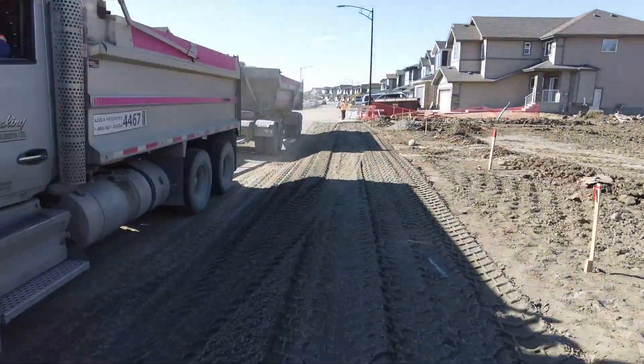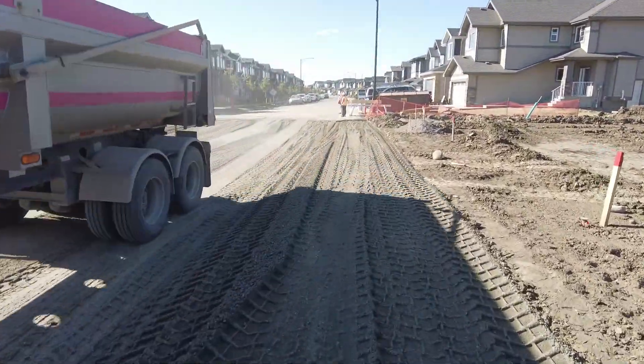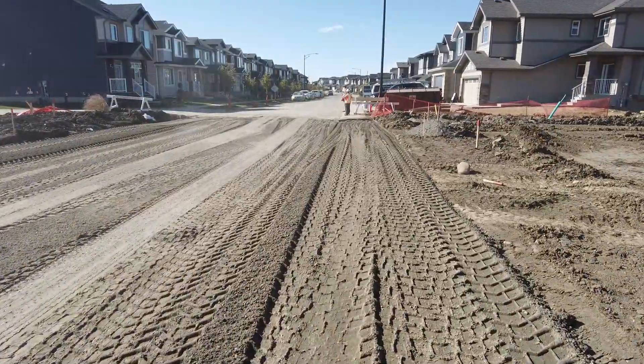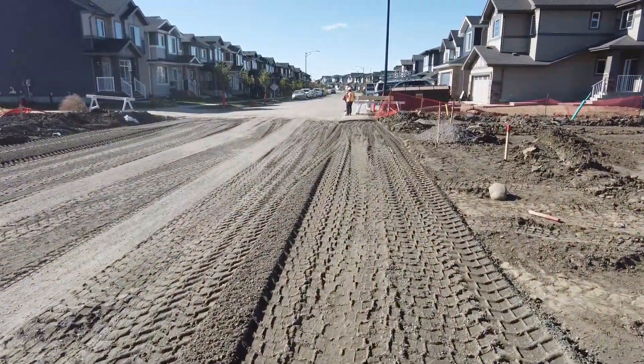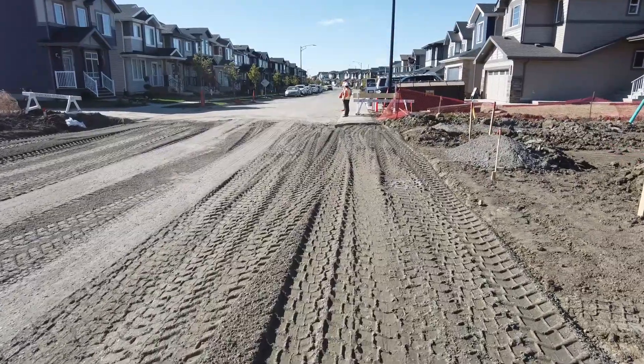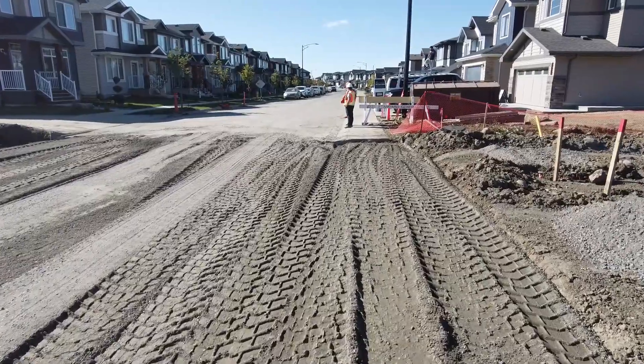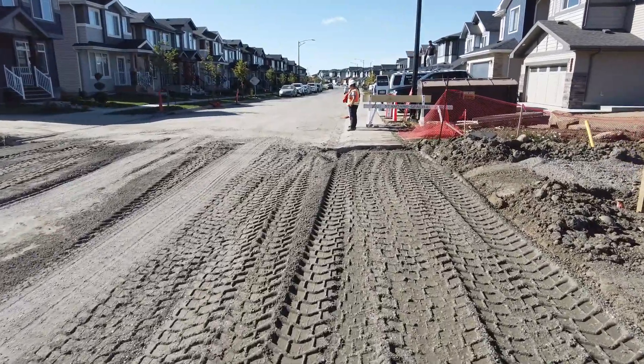So that's how that works. You can see we're basically continuing on — here's the existing walk and we're just continuing on with this mono walk, placing the gravel as we go.